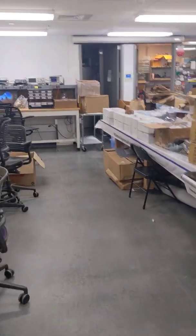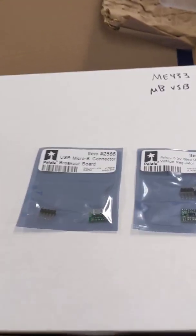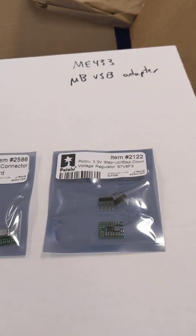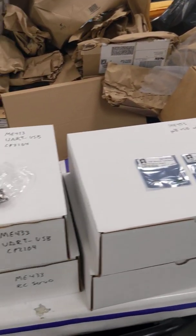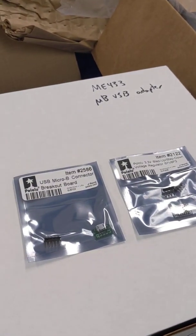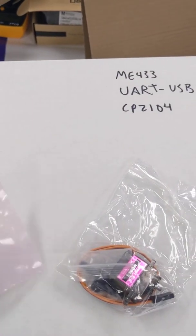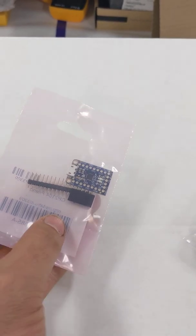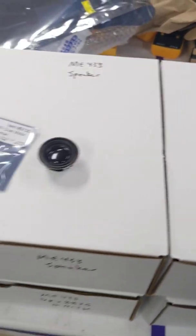Soldering will take almost an hour if you try to do all the chips. I recommend just coming in and doing the first three that you need: the micro-USB breakout board, the 3.3-volt regulator, and the CP2104 friend, which is our USB to UART connector. We'll play with these in the first week, so have those three soldered. Everything else you can come back and solder later.